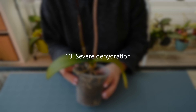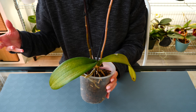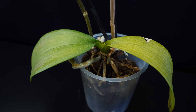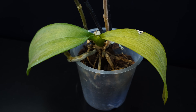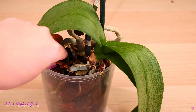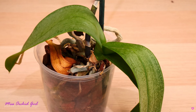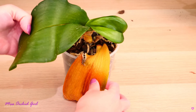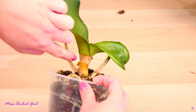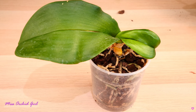Next up: extreme dehydration. This sadly happens a lot with flower shop orchids, particularly phalaenopsis, which don't get sold by the time they're done blooming. What happens is they end up somewhere under the bench, nobody waters them anymore, or they're watered so frequently that the roots actually rot. Whatever the case, extreme dehydration leads to leaf loss. First the bottommost leaves will start to yellow and eventually be completely lost, as the orchid redirects resources to the newer growth. If the drought persists, more and more leaves will yellow and fall off, and in the end you will not have anything left. Dehydration can occur because of no watering at all, or because the orchid is rootless and cannot hydrate itself — in which case, falling of the leaves is to be expected.